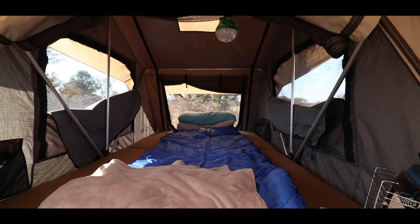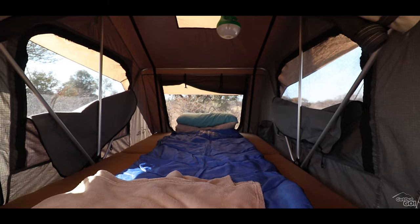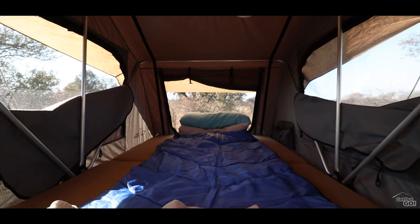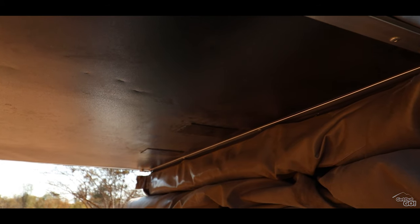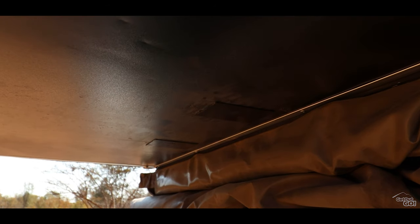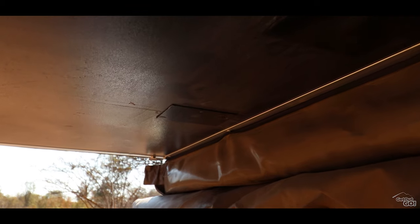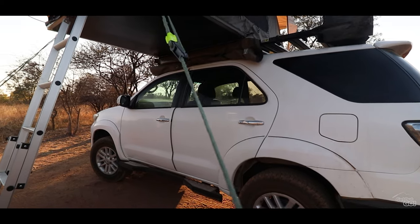Another con for me is the mattress — it hasn't held up well. I'm not a heavy guy but after just under a year I could feel the tent floor. I've replaced the mattress with the high-density foam one from Leisure World, link in the description below. Another snag is the floor: they later punched two holes in the bottom due to corrugations, and Frontrunner repaired this for me by adding two metal plates.